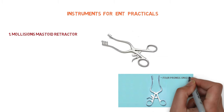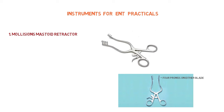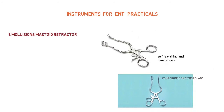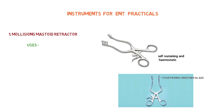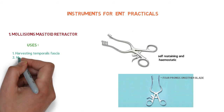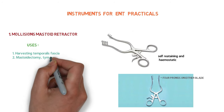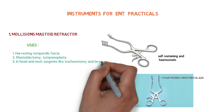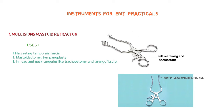It has four prongs on both blades. Remember that it is self-retaining and hemostatic. The uses of Mollison's mastoid retractor are harvesting temporalis fissure, mastoidectomy, and tympanoplasty, and in head and neck surgeries like tracheostomy and laryngofissure. Basically, it is used to retract soft tissues after incision and elevation of the flaps.